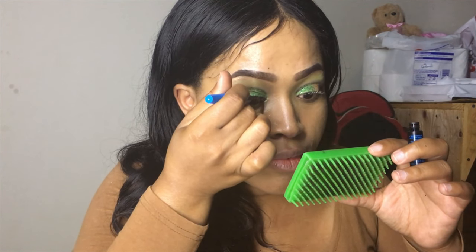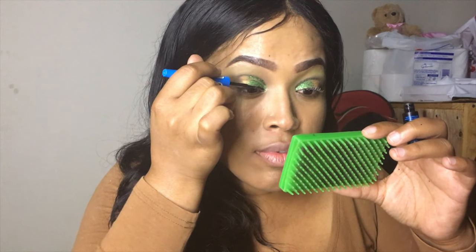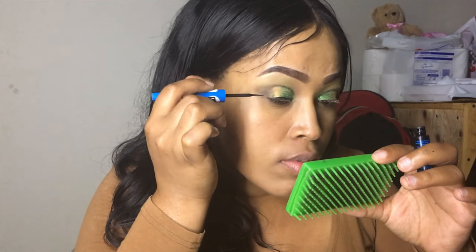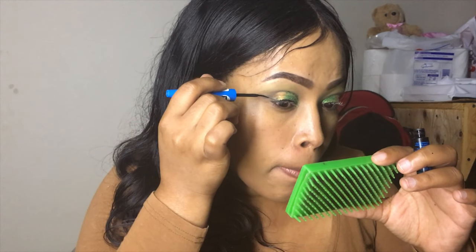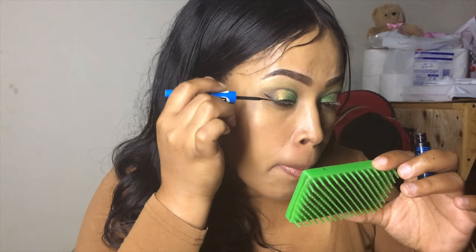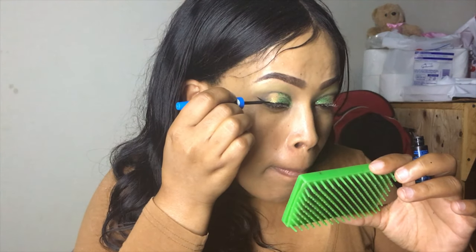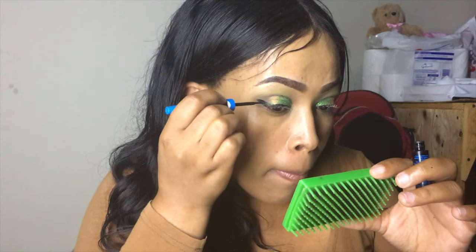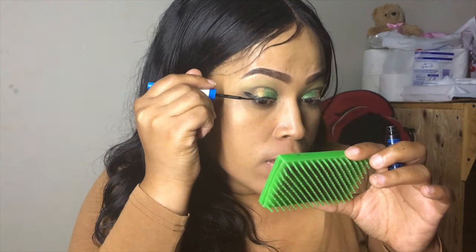I prefer to put my eyeliner first so that if I make a mistake it won't be seen. So here we go — firstly I'm gonna apply my eyeliner. I just did a whole lot of mess but it's okay.